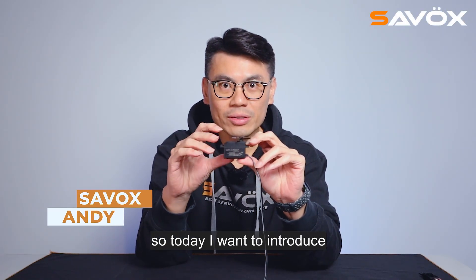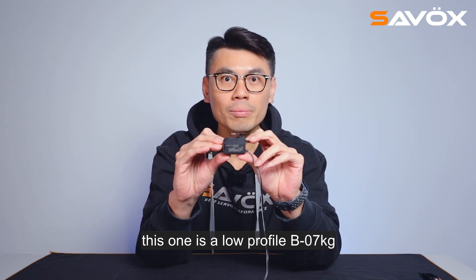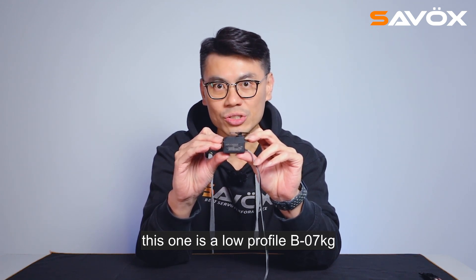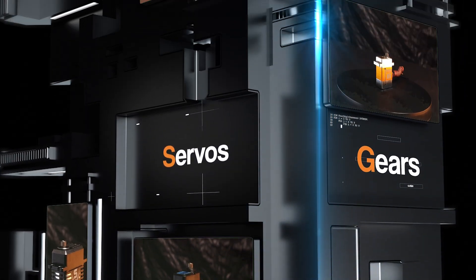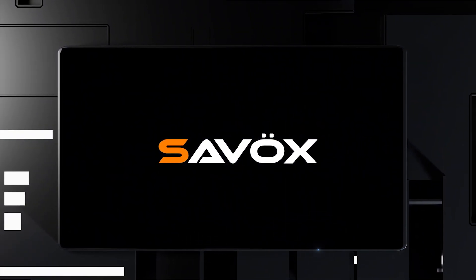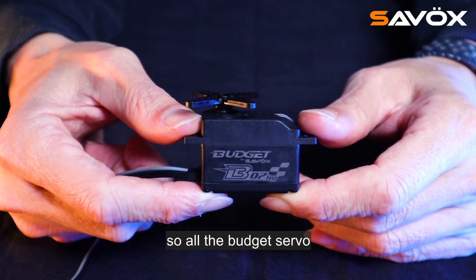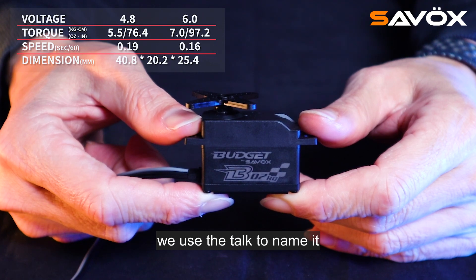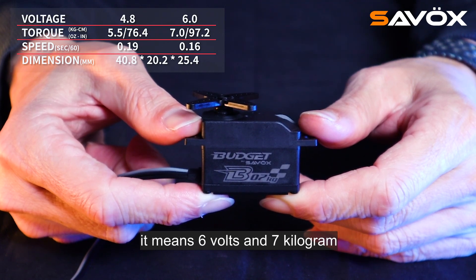Hello, this is Samo Sandy. Today I want to introduce the new budget server for you guys. This one is a low profile B07KG. This low profile server is a budget line — all the budget servers we use the torque to name. So this one is B07KG, which means 6 volt, 7 kg torque.